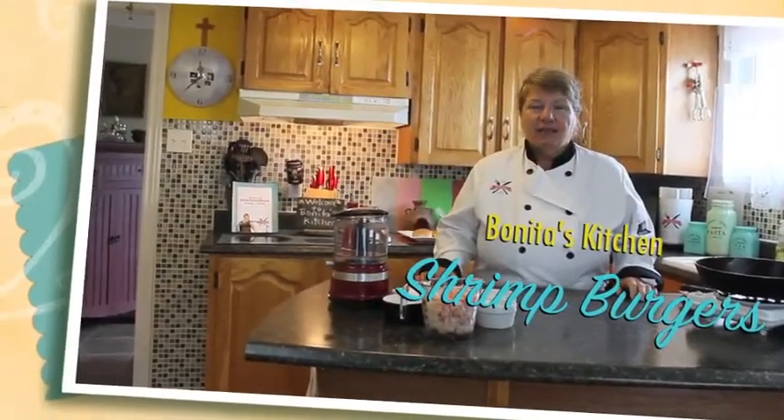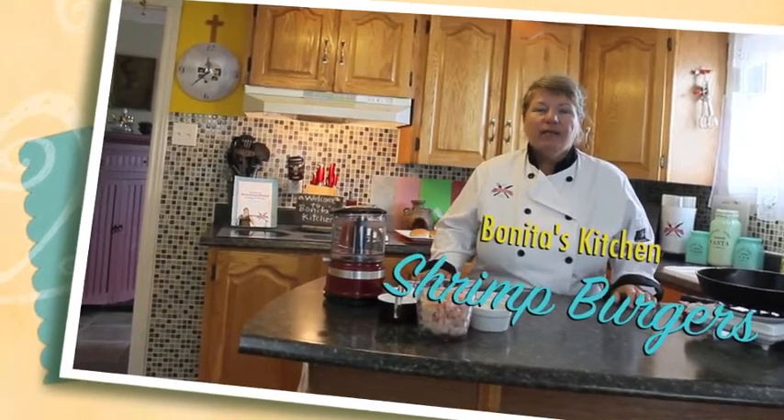Hi, welcome to Bonita's Kitchen and thank you for joining us. What I'm going to be making for you today is shrimp burgers. I've been trying to get through quite a bit of our requests for different dishes and this is one, and it's absolutely delicious. I'm sure everybody will agree when you go to make it, and of course the main ingredient is shrimp.